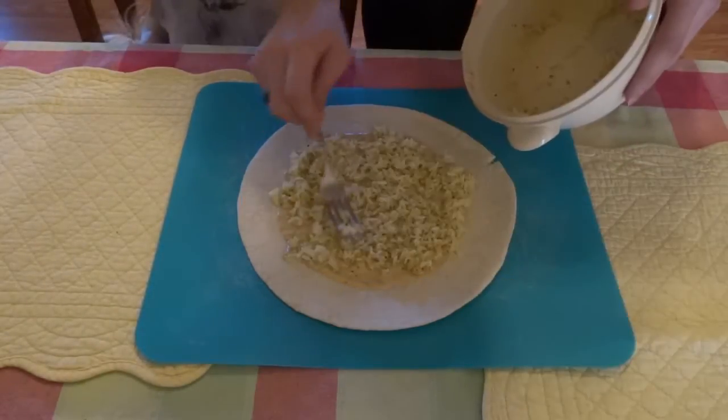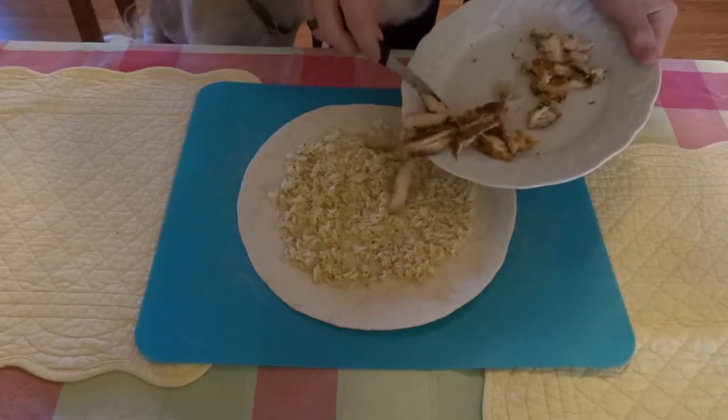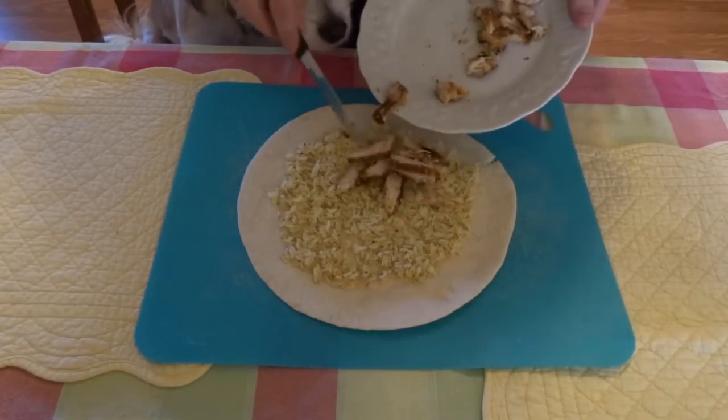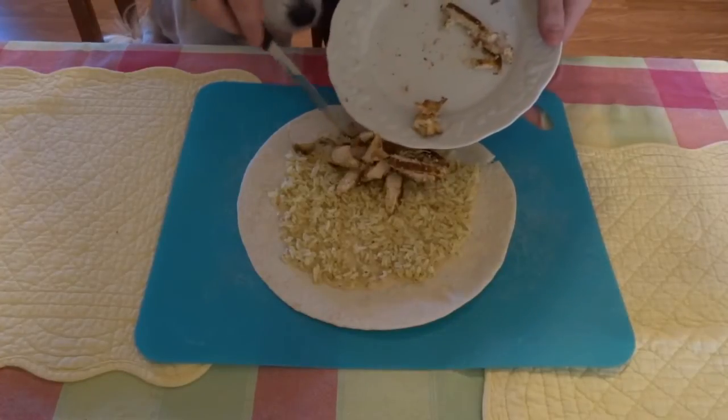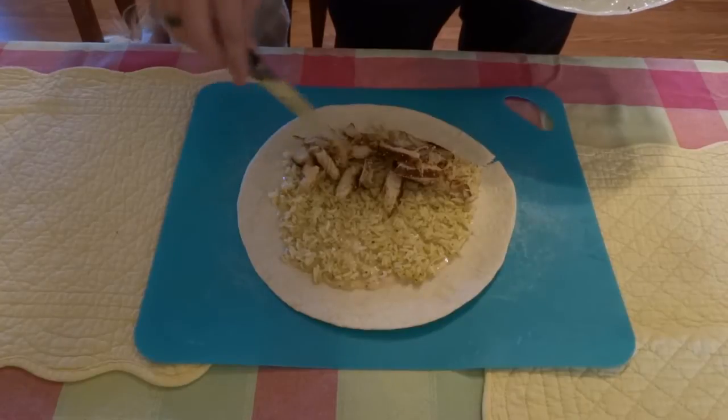After that, spread a thin layer of rice onto your burrito. Next, if you're planning on using any meats, place a layer of that on top of the rice. Try to keep it all in one spot to help against messes later on when folding it.